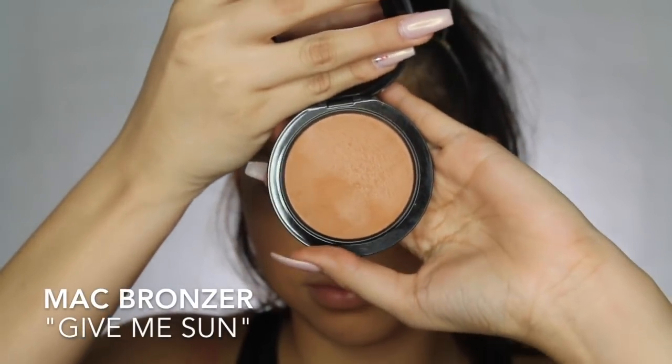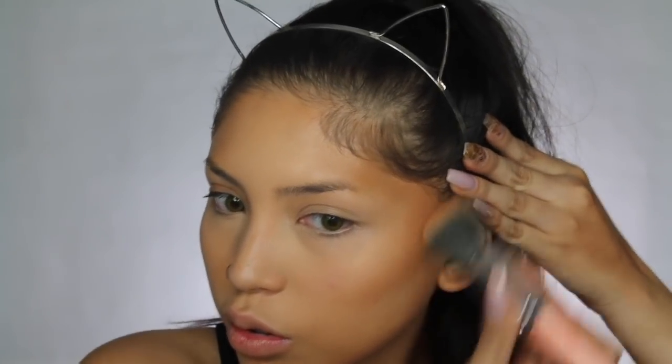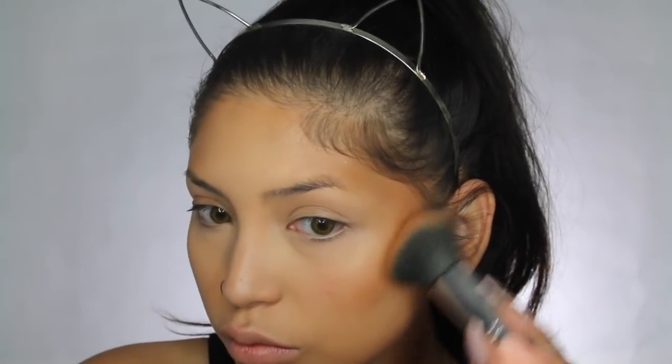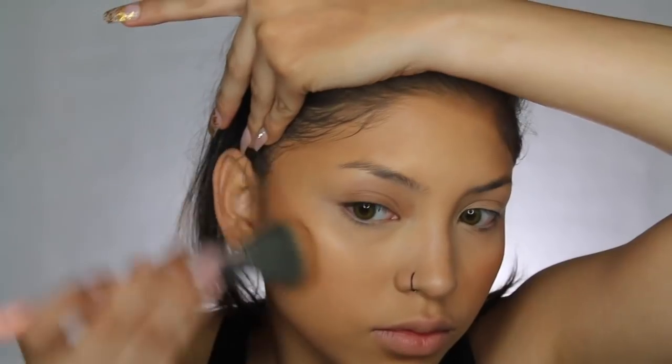For bronzer, I'm taking this MAC bronzer. I have been obsessed with it ever since I got it — it looks good on every skin tone and I love using it on clients. We want to look super bronzed for this look, so I'm extra bronzing everything. Usually I would not bronze this much, but it's going to look super good in the end.